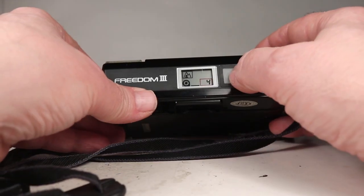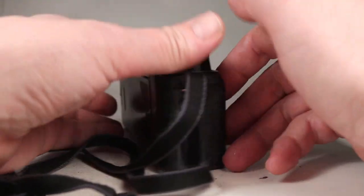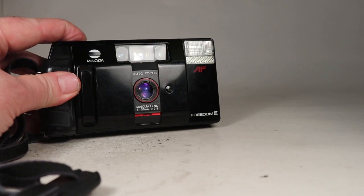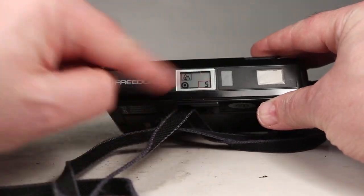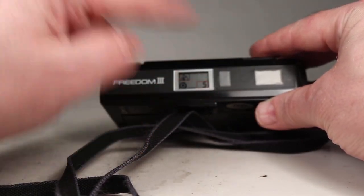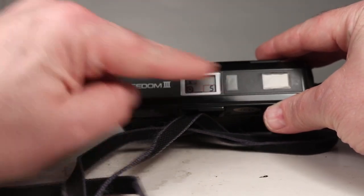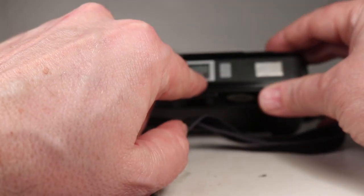Now checking the forced flash — the camera did not naturally flash in this environment, but forcing it, it certainly did fire. One thing I noticed is that every time you set a mode — whether self-timer, forced flash, or anything else — it always reverts back to the default setting after it finishes, so you have to re-select it each time.